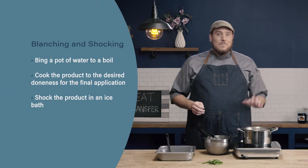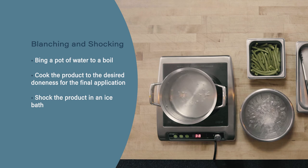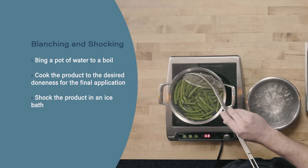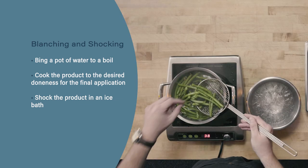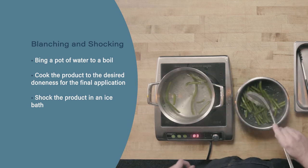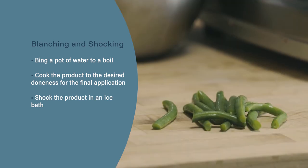Let's review. We're going to start our blanching by bringing a pot of water to a boil before adding in our product. Next, we're going to cook our product to our desired doneness, which will be based on the final application. Finally, we're going to shock our product in an ice bath until completely chilled to help set the color of the product.